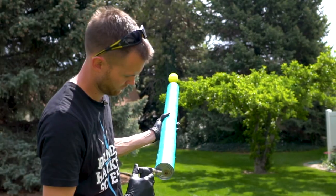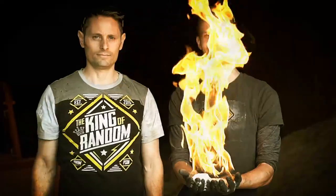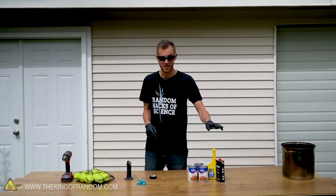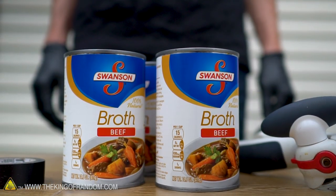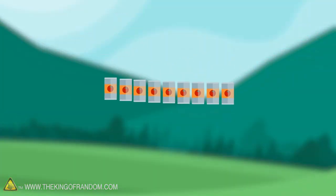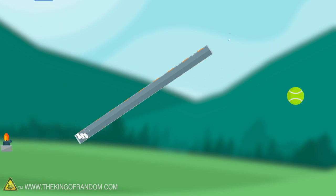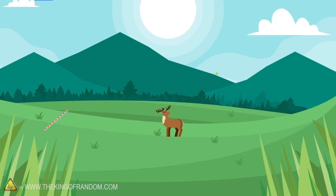Today we're taking a look at how to build a very simple tennis ball cannon made almost entirely out of soup cans. We'll show you how to construct the cannon, and then we'll try out a few different types of fuel to see what works best. Several cans lined up together will create a chamber where pressure can be built up. When our fuel explodes, a tennis ball suspended about halfway down the barrel will be launched out the front, flying up to a hundred feet.